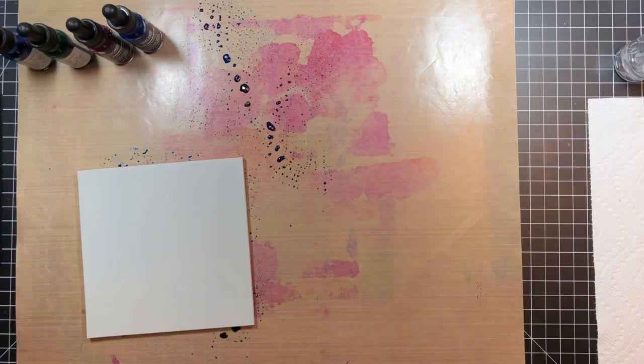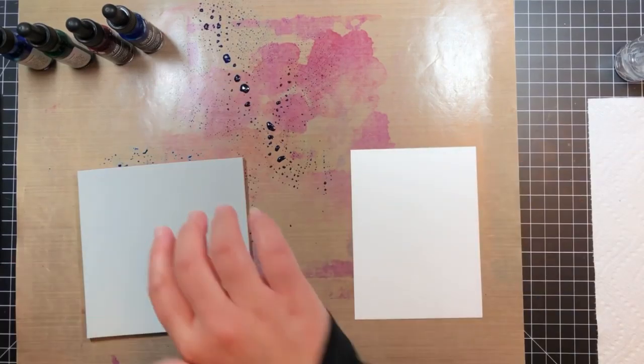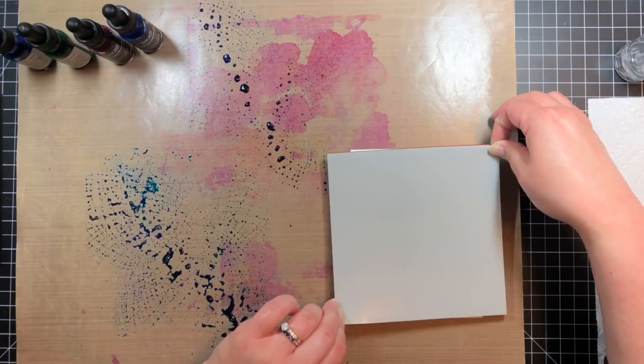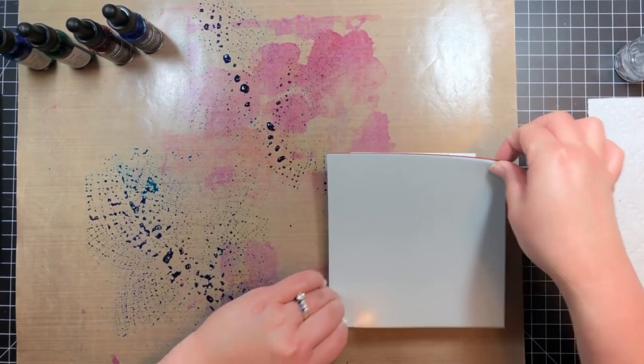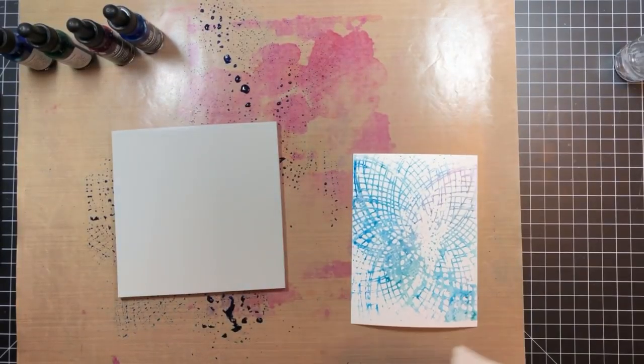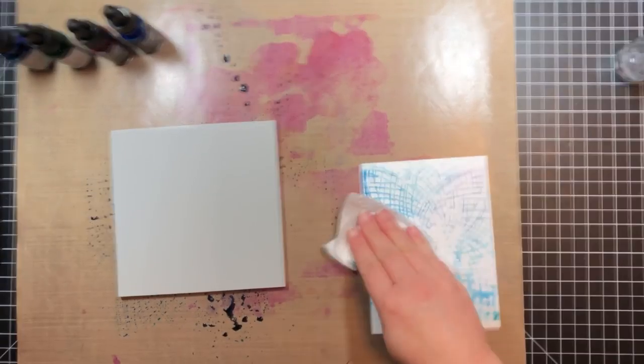As a side note, cleanup is a breeze with this technique. After I finished, I simply spritzed the stamp with water to help loosen up the paint and then laid a damp baby wipe over the stamp and pressed a paper towel on top of it. The baby wipe and paper towel soaked up all of the extra paint and water. I let the stamp air dry and then put it back in my storage pocket.